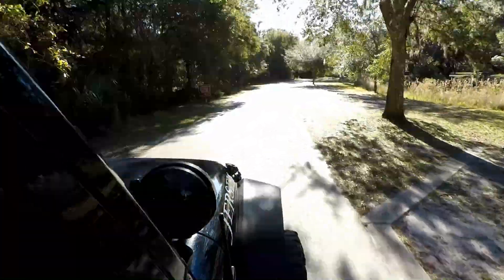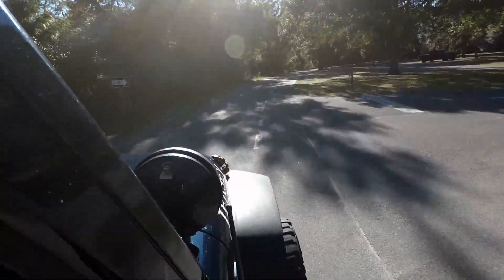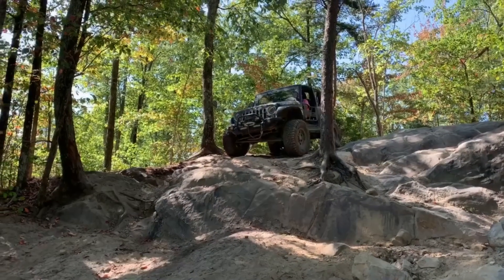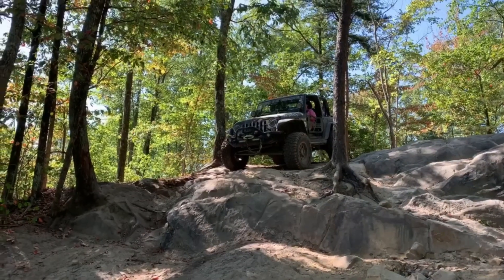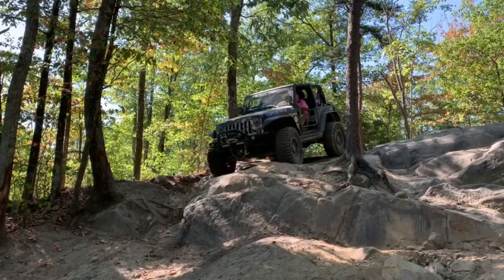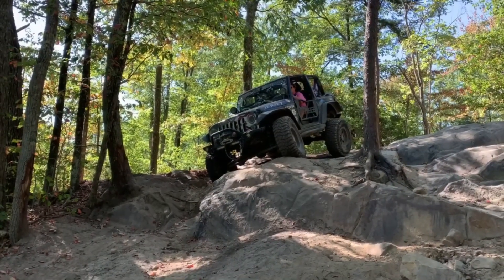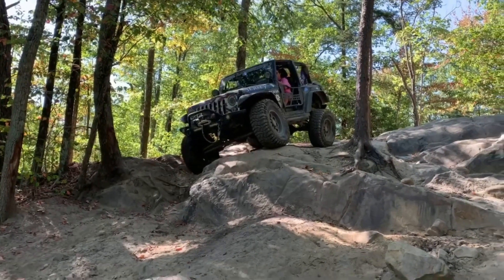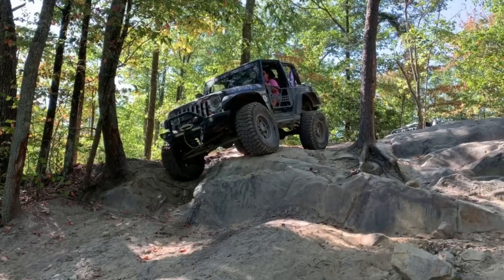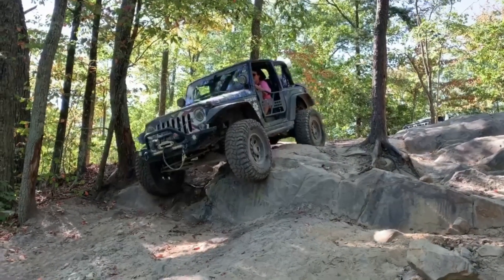He looks at me, looks at my Jeep, looks at his clipboard, and says, 'Well, your Jeep is capable.' My mouth dropped to the floor. I told him it was my first out-of-state experience, but I was not new to being off-road — I'd done events around Florida. He walked around again and finally said, 'All right, I'll approve you.' He was definitely hesitant. I thought, well, it's going to be one of those trips.